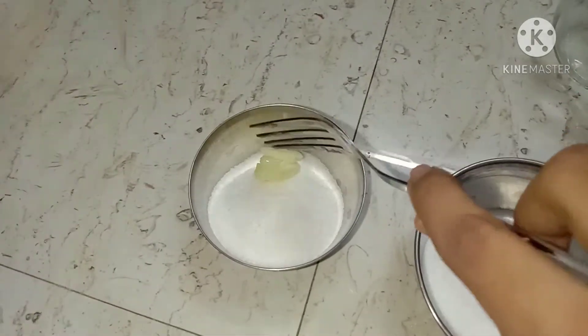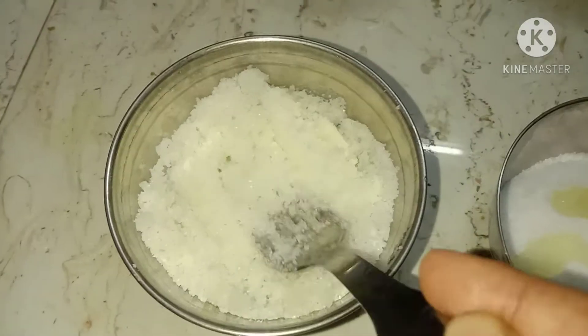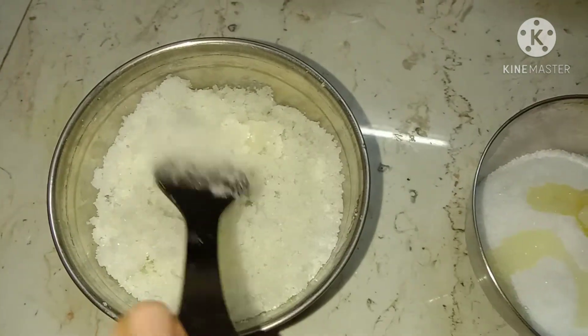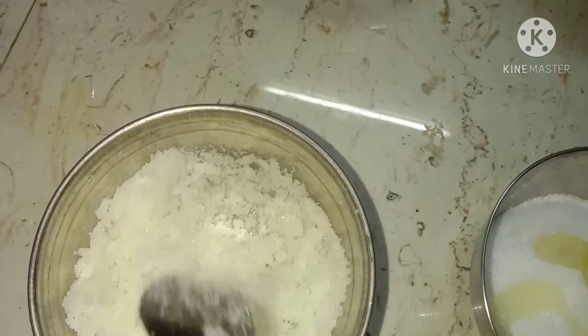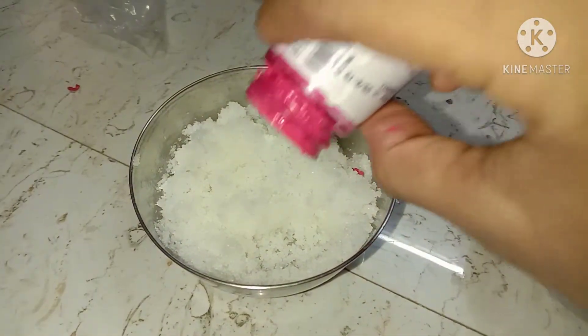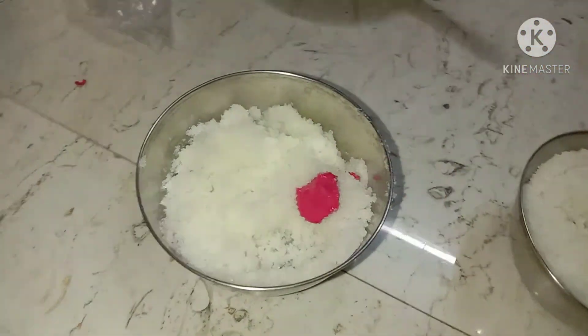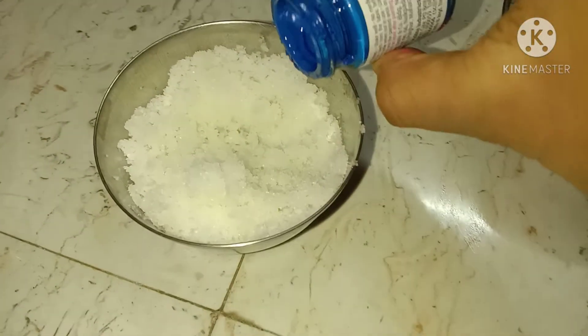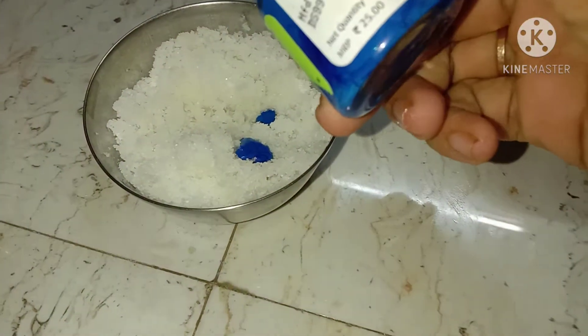Add the frozen coconut and olive oil and mix. The reason we add the frozen oil is that the salt becomes a bit moldy — we want that texture because we don't want the salt to fall off easily and destroy the ombre effect. I've taken pink, blue, and violet and added them to the three bowls of salt. Mix, mix, mix!